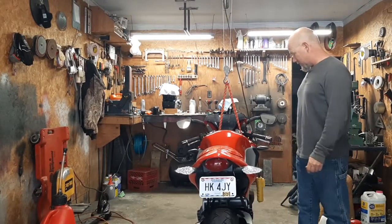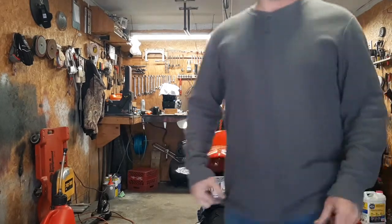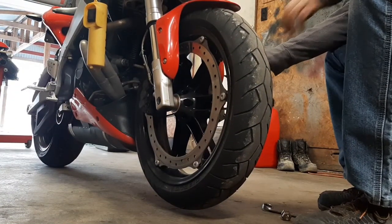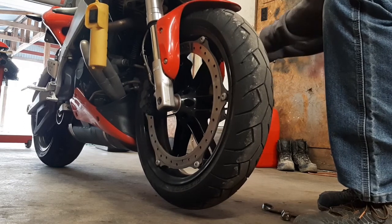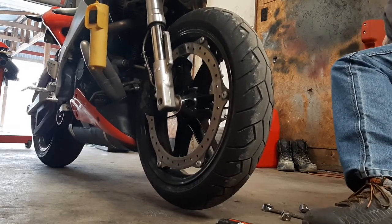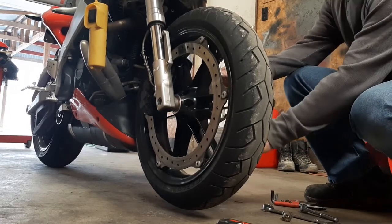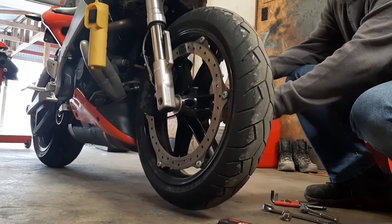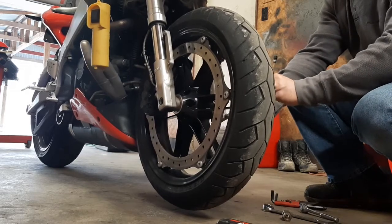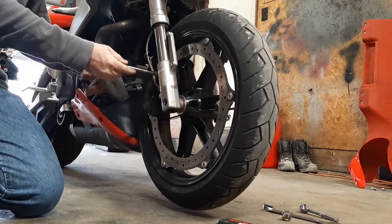I generally lift it with my engine hoist — my daughter's got it — so a ceiling hoist is even better. You'll probably be able to sneak the tire out under the fender, but I just go ahead and pull the fender off so I don't have to worry about it. Next you've got a couple of pinch bolts on this side — they're a quarter-inch hex wrench — just loosen those up, then take out the two caliper bolts with a five-sixteenths.